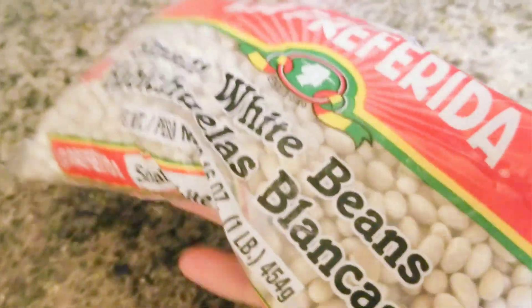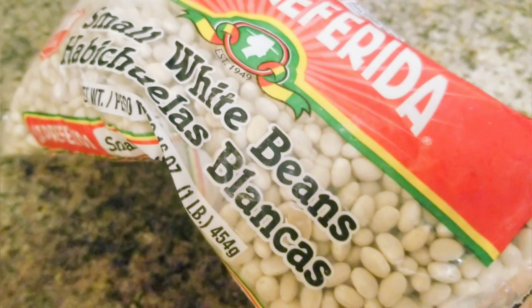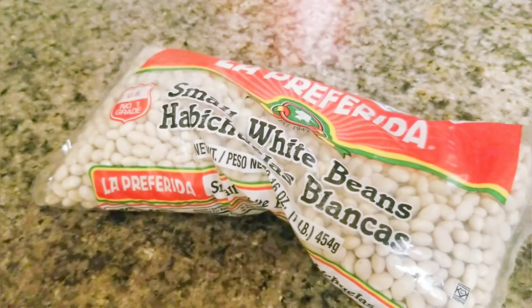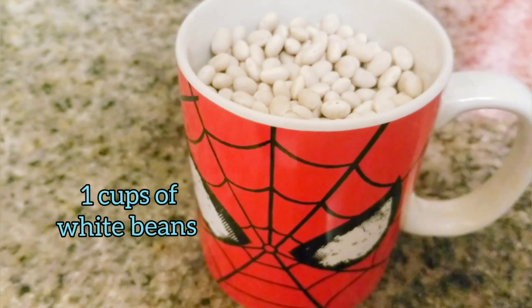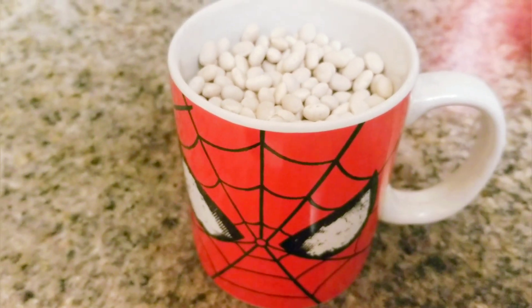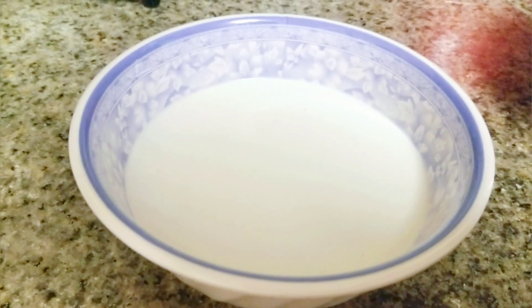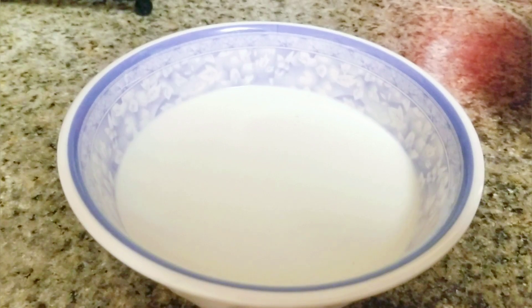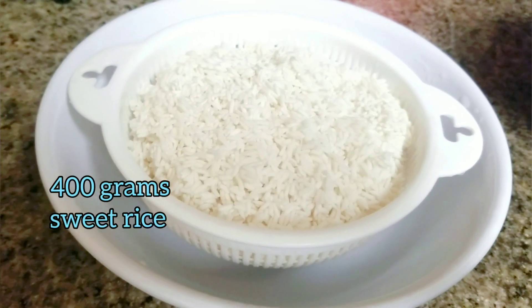I was supposed to use yellow beans, but I couldn't find them in the store, so I have to use white beans for my dessert today. I'm using one cup of white beans, 350 milliliters of coconut milk, and 400 grams of sweet rice.